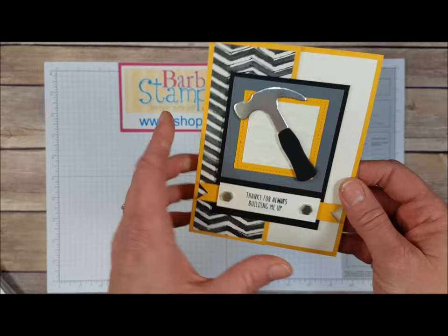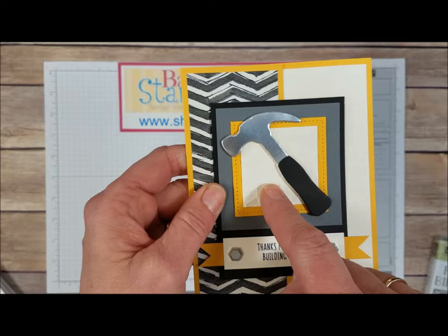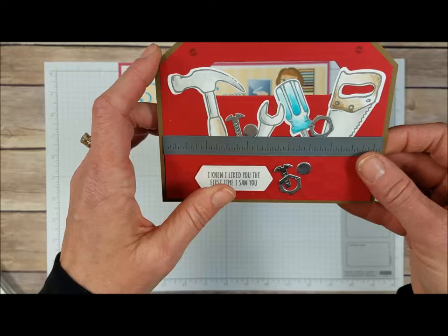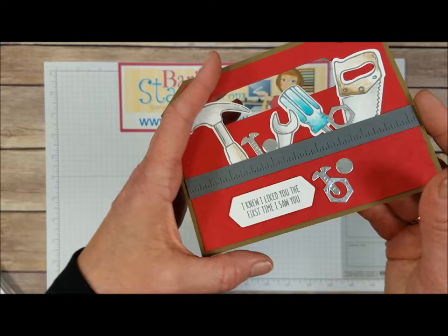Here's another one that's kind of a fancy fold — it opens up like this so it's not a full card front; it just hides the greeting on the inside. We've got the cool hammer, a little bit of hexagon folder action, a stitched shape square, some Designer Series paper, a couple of those nuts, a banner, and Year of the Best from the Urban District stamp set. This one is supposed to be a toolbox of sorts, with all kinds of tools in there, the ruler along to separate things out, the Hexagon Folder, nuts and bolts, and that really cool tag with its neat embossed image.